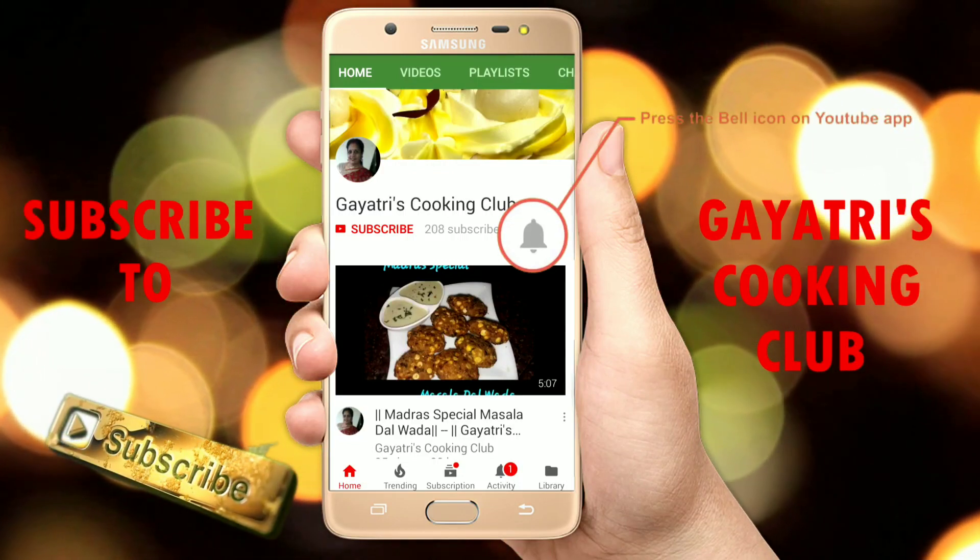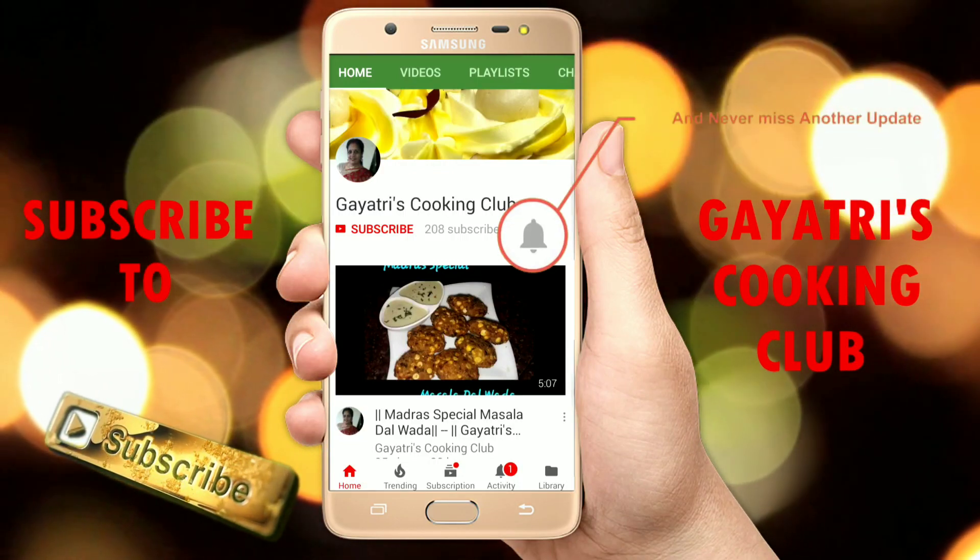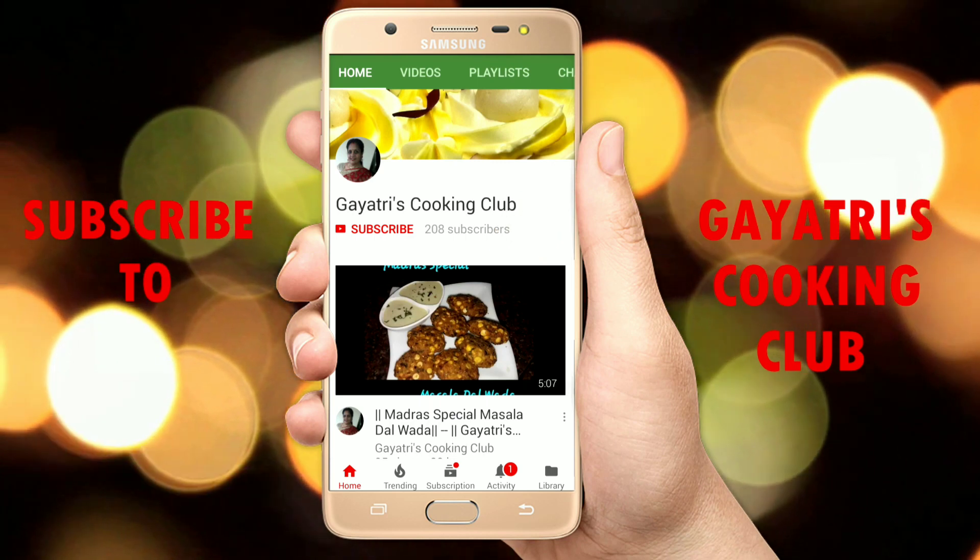Press the bell icon on the YouTube app and never miss another update. Hello friends, I am Gayatri and welcome to your cooking channel, Gayatri's Cooking Club.